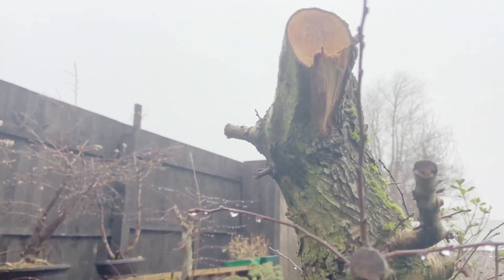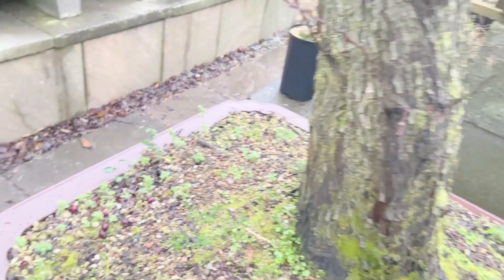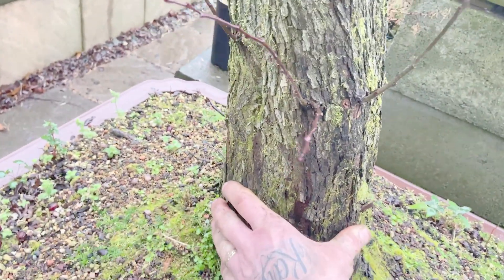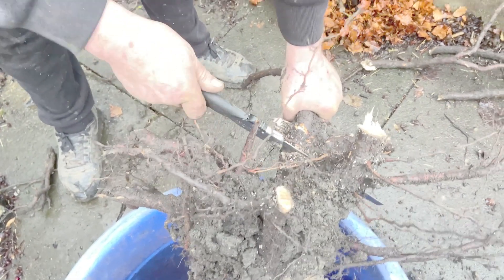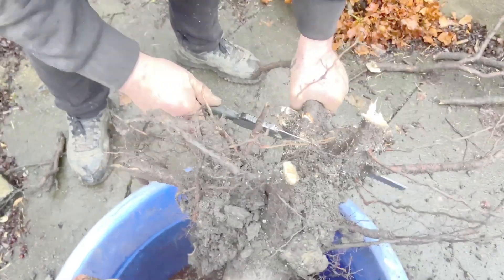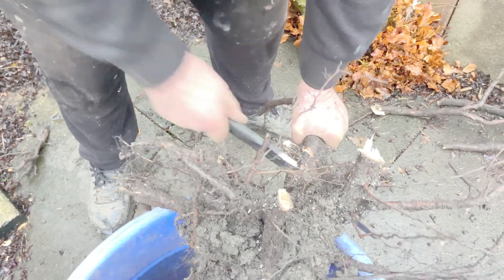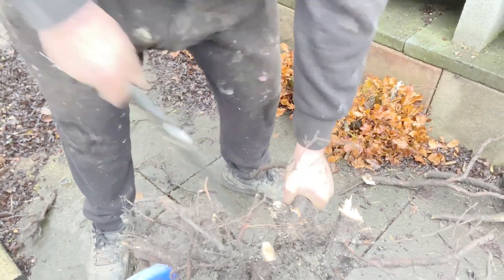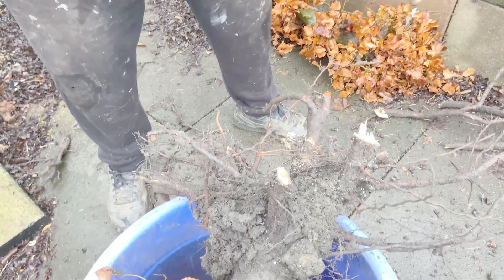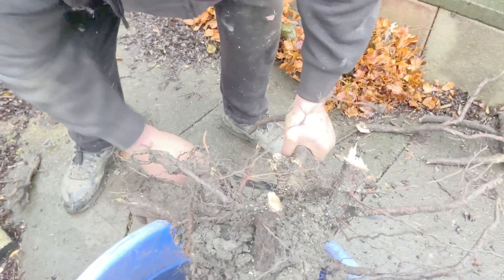Here's an update on one of the hawthorns - the big one we collected. All the new shoots in one year, that's what we've got, and I've already made decisions on cutting off what I didn't need. Very big tree - he's nearly there.